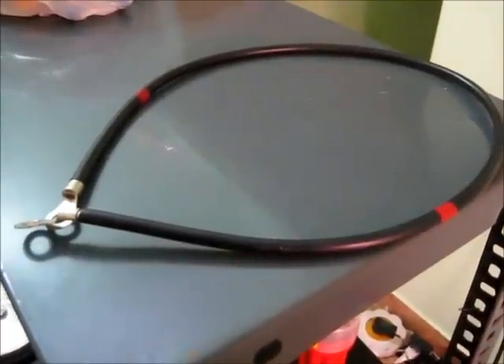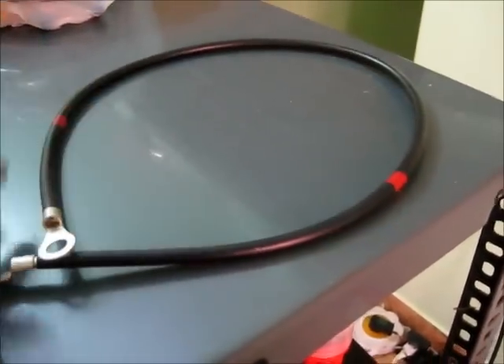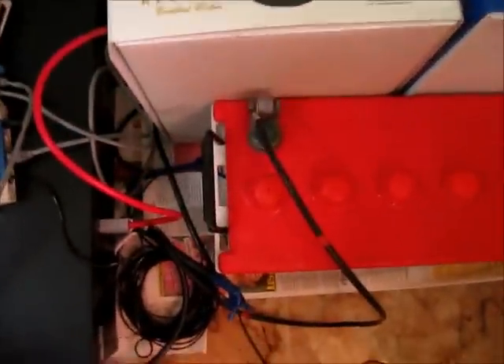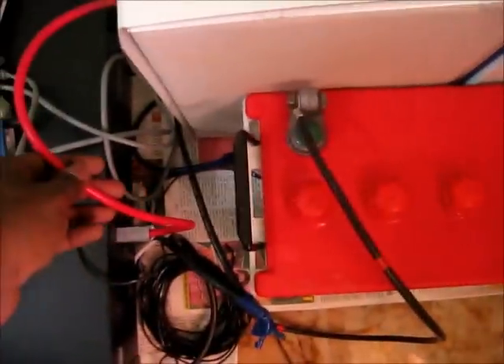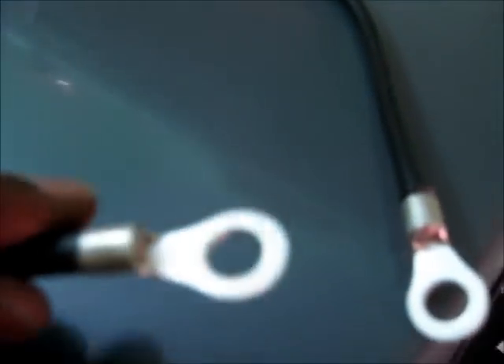The UPS system is shipped with two lead connectors. One is called the female connector and the other is the male connector, which comes with black and red wires and a socket that connects to the UPS system. The female connector is used to series the batteries. For example, if you have two batteries, one side of the connector is connected to the positive terminal of one battery and the other end is connected to the negative terminal of the second battery.